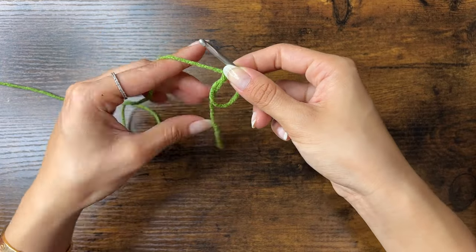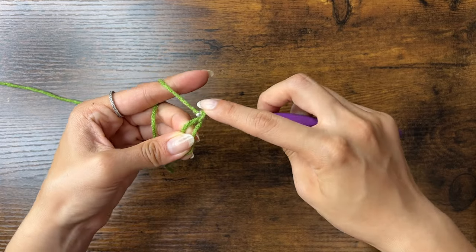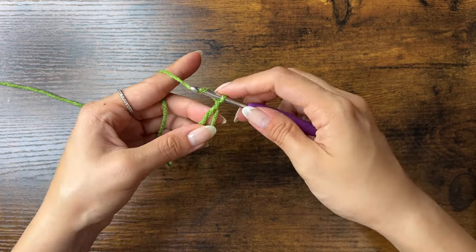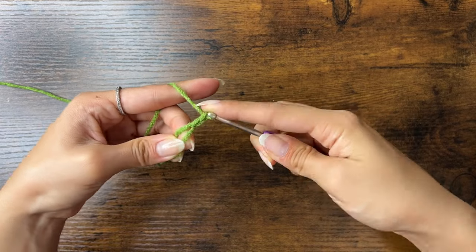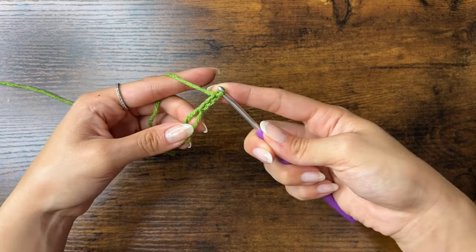Then we'll chain three. To chain, yarn over and pull through the loop on your hook. Here's your first chain. Do that two more times until we have three chains.